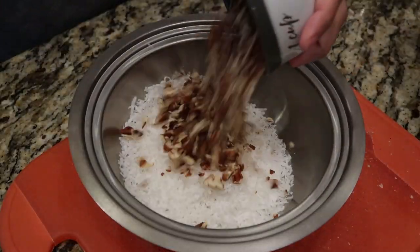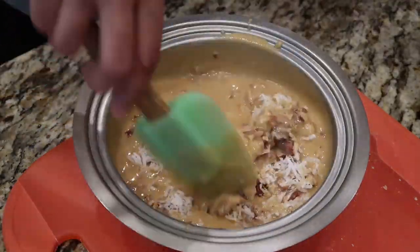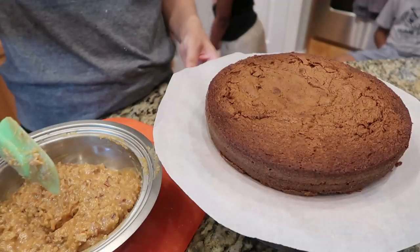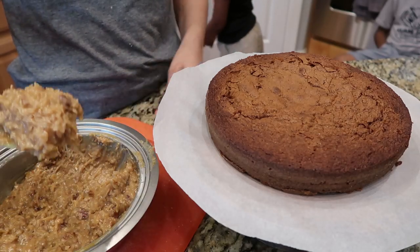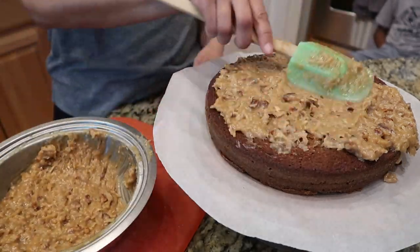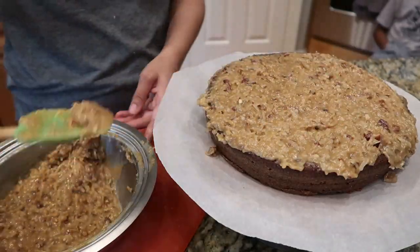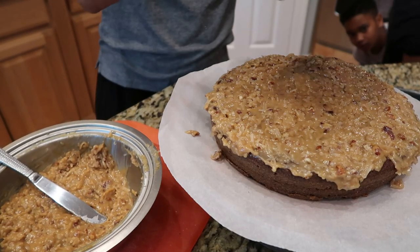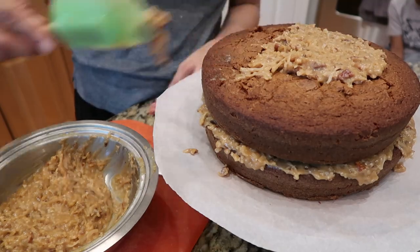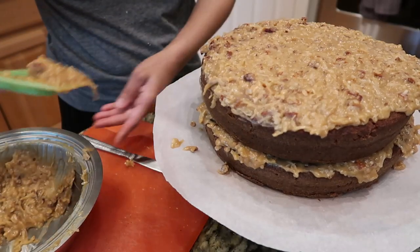Once it thickens up, add your coconut, your pecans, and mix everything together. Once it's all mixed, set it to the side and let it cool for 30 minutes — you can't put it straight on the cake, you have to let it thicken up. I let my frosting cool for a good 30 to 45 minutes, and this is how it thickens up — it's perfect for frosting your cake. Do not put it on while it's burning hot; if you do, it's just going to droop off and not stick and gel together.